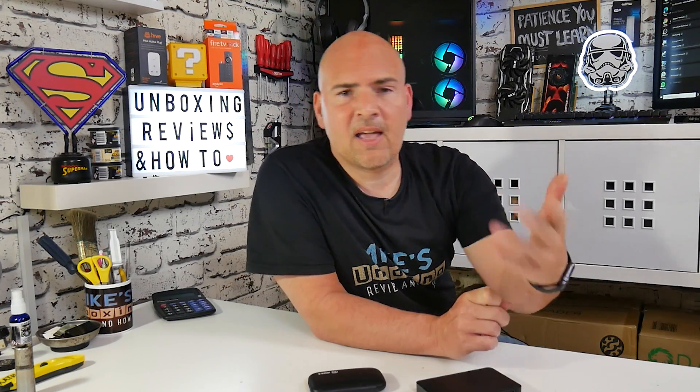If you've got any comments or questions, feel free to put them in the comment section below. If you want to see the same sort of thing for Nvidia-based graphics cards, let us know in the comments and we'll see if we can make content on that. In the meantime, I've been Mike from Mike's Unboxing Reviews and How To — hopefully we'll catch you in the very next video. Thanks for watching.